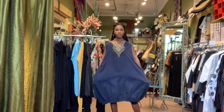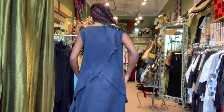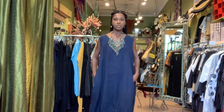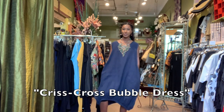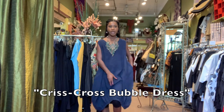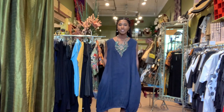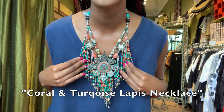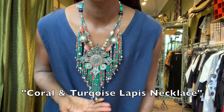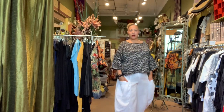This is a sleeveless linen bubble dress — here's the back. This is actually a very popular dress in the store. It's very easy — you throw it on, put on a nice pair of heels or flats, and you're ready to go. It has a gathered elastic hem, which gives it a more interesting style and look. I'm also wearing this amazing one-of-a-kind statement piece necklace — it's coral and turquoise, very light on the neck. We love this piece here.